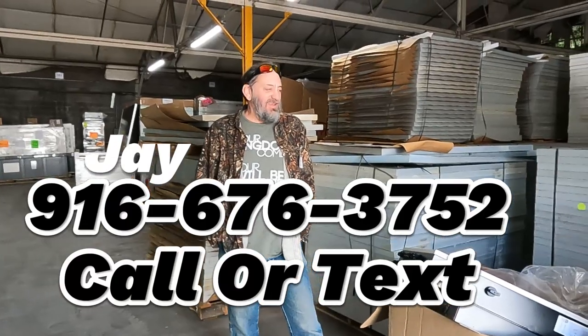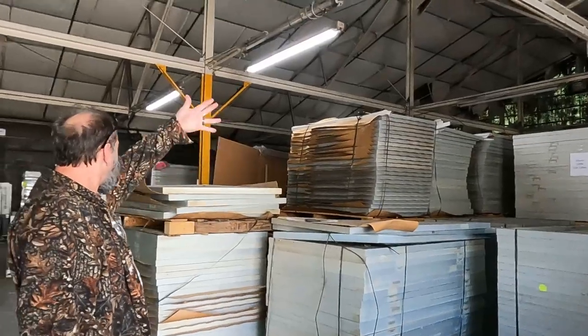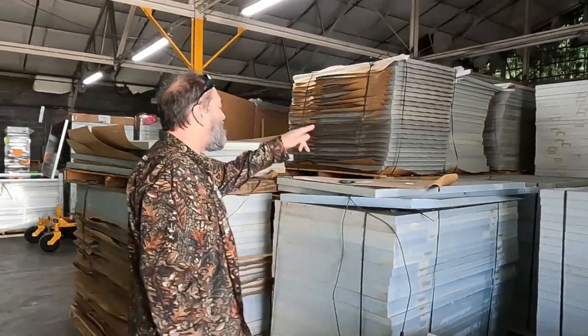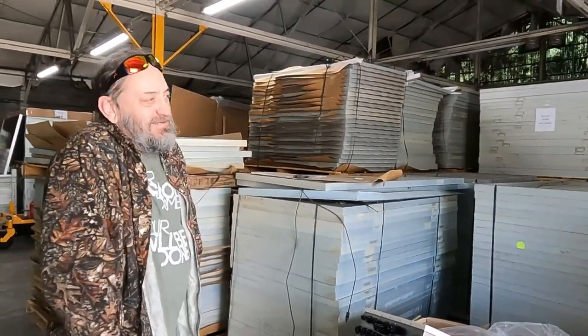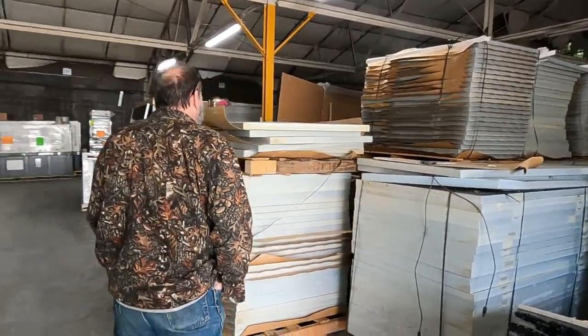I'm Jay Granite, and this is our warehouse full of solar equipment for DIYers and small contractors in the Southeastern United States, here in Knoxville, Tennessee. We have a lot of both new and used solar panels. We've got 220-watt panels that we sell for $50 a piece, or if you're buying a whole pallet, that comes out to $45 per solar panel.